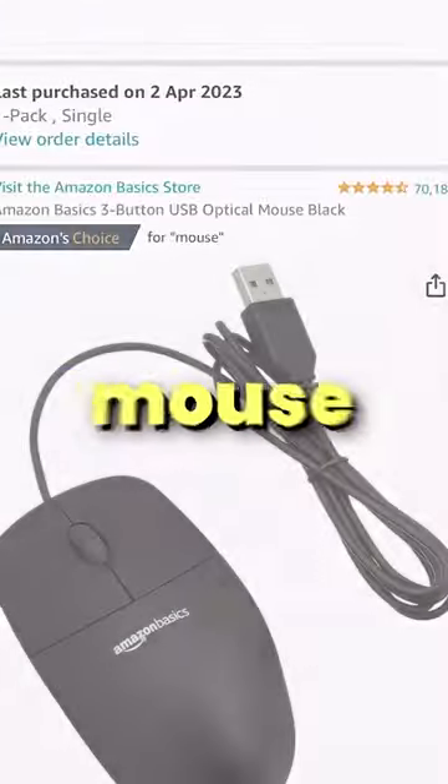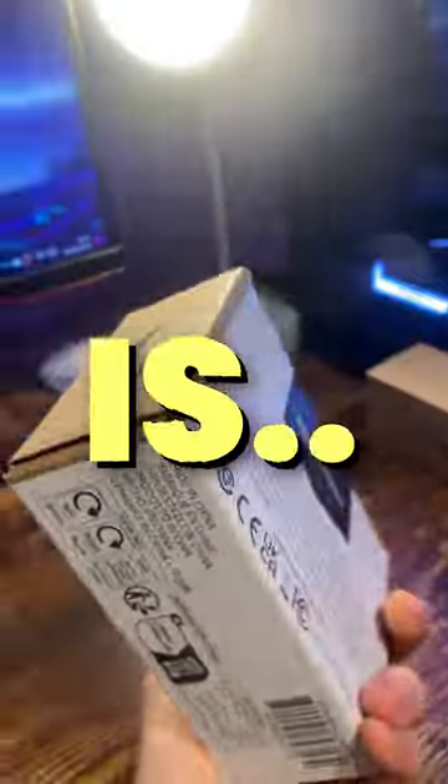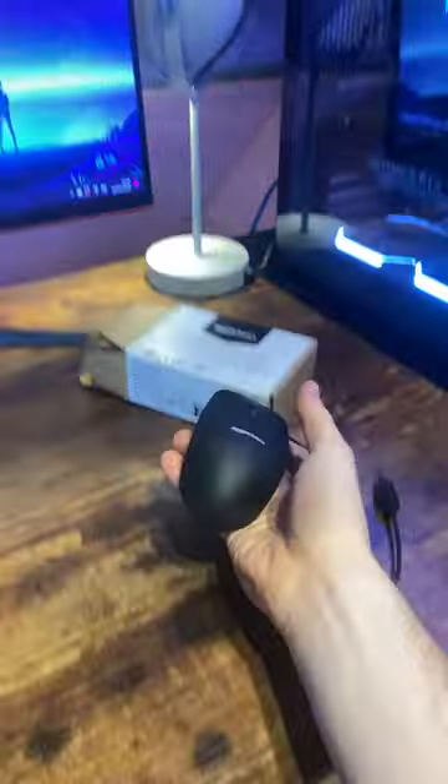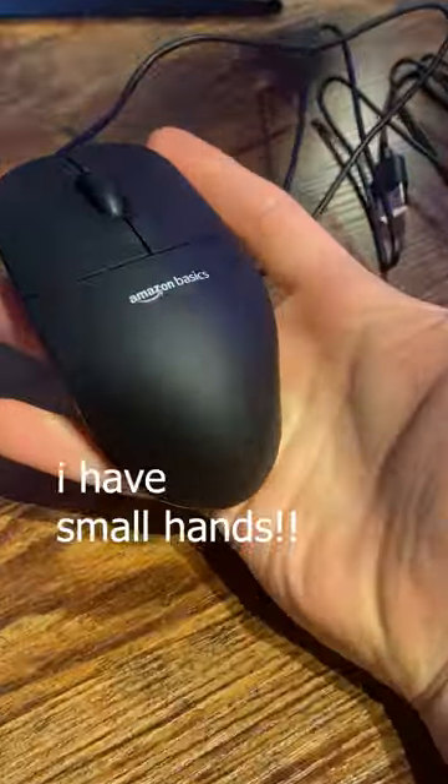So I bought the official Amazon gaming mouse to see how good it actually is. Costing only $8, this thing is pretty cheap. And weighing only 70 grams, it's quite light — probably because it's also tiny.